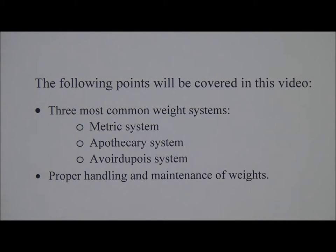The following points will be covered in this video. The three most common weight systems include the metric system, the apothecary system, and the Avoirdupois system, as well as proper handling and maintenance of weights. Weights used by pharmacists are important — they must be of good quality and cared for in order to ensure accurate measurements.